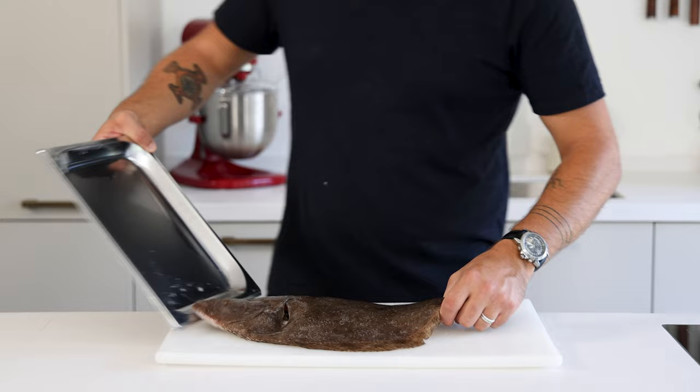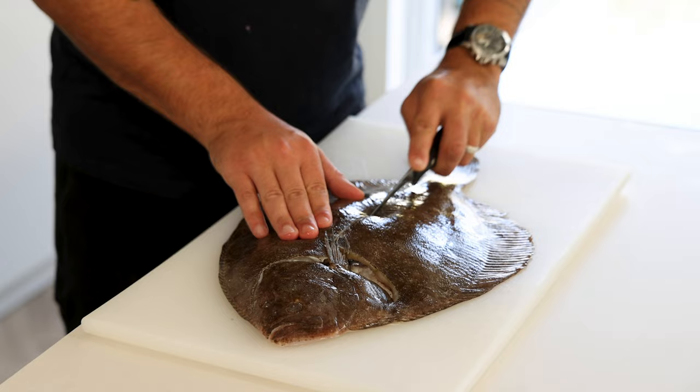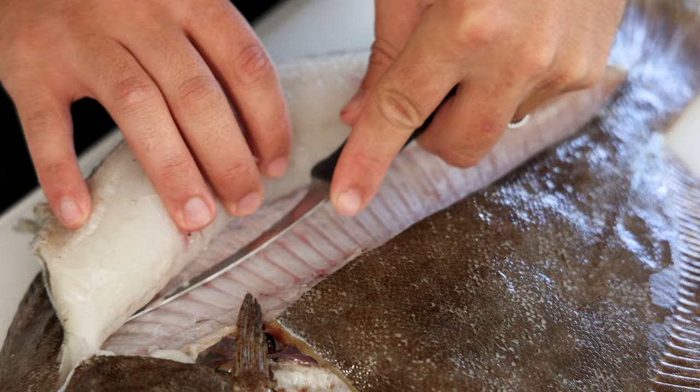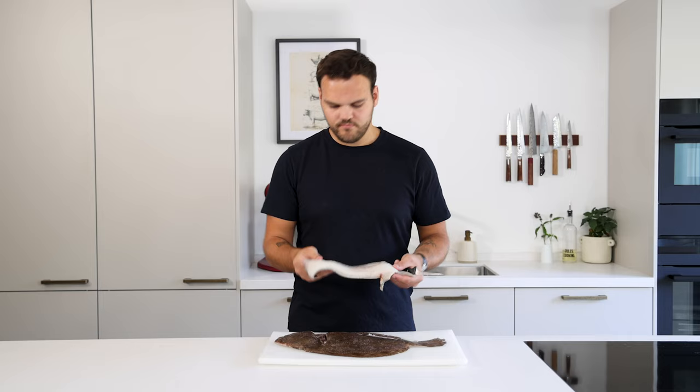First we're going to fillet the brill. Make sure the skin of the fish is dry — this makes the filleting a lot easier. Now start by cutting around the head and cut along the central spine, then tilt your knife a bit and cut the fillet off the bone. Be sure to give some pressure so you don't waste any fish.